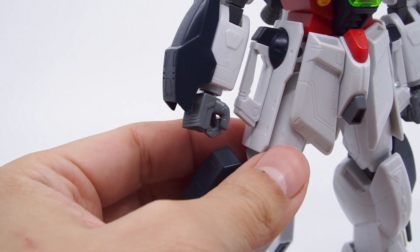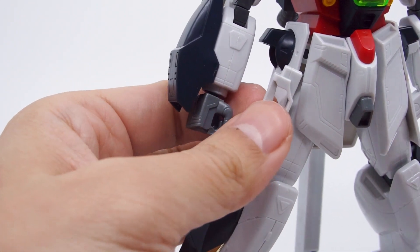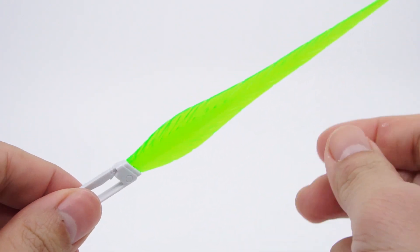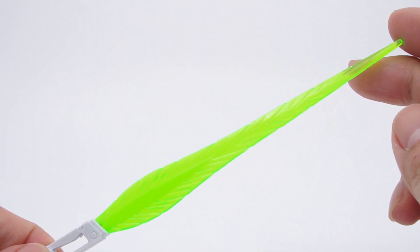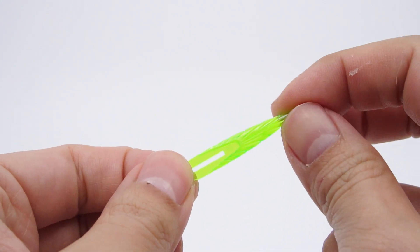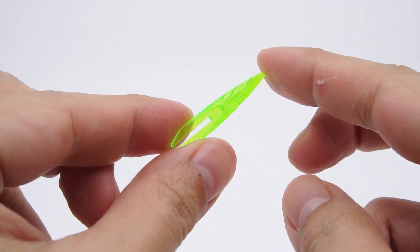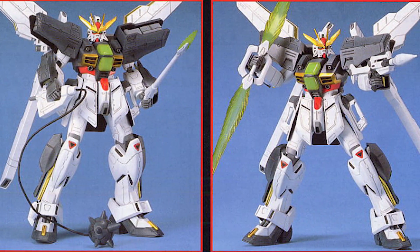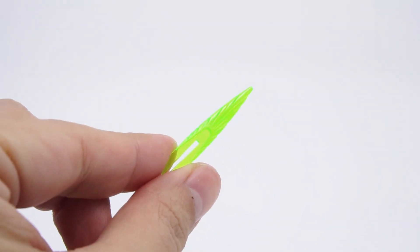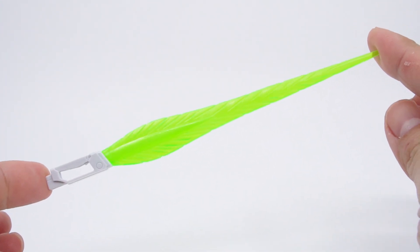Next, we have the hyper beam swords whose handles are docked into the side skirts and can be pulled off easily. You get two green beam parts and they go on just as nicely. The details sculpted on the beam parts are a little on the simple side, but that's how things were back then. Also in the box is a small beam effect part that goes unused — this is for the beam javelin, one of several weapons included with the standalone Double X kit. This bundle omits those extra weapons, so it's not 100% the same kit. But the beam sword is perfectly functional and it's a good weapon.